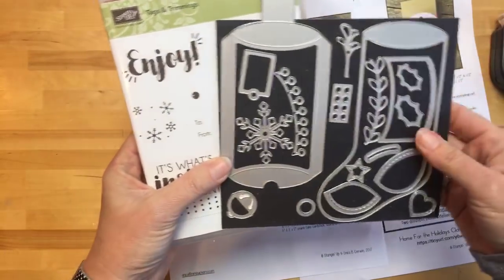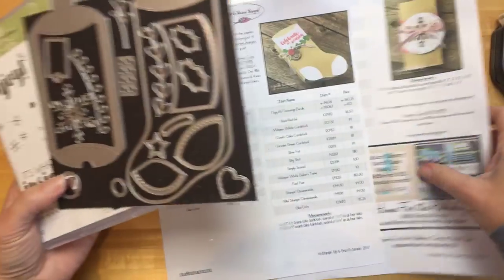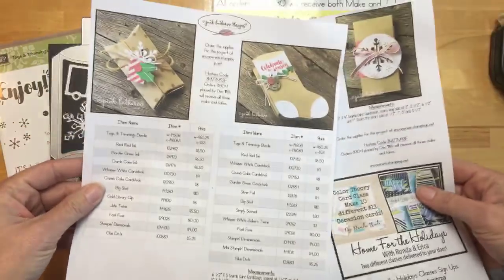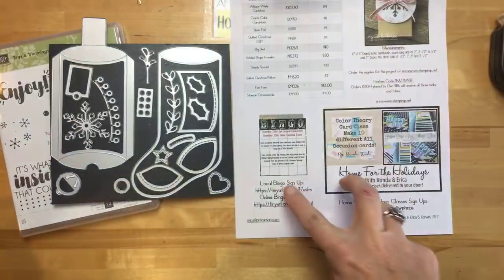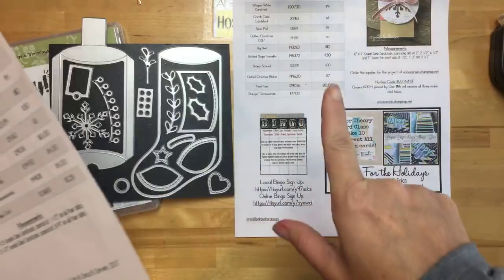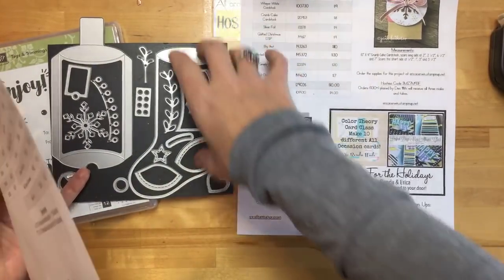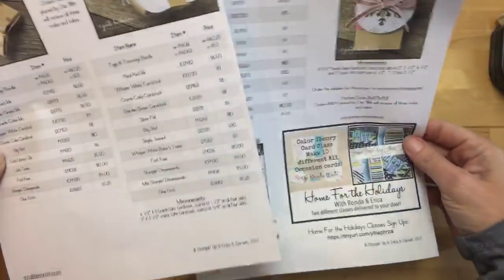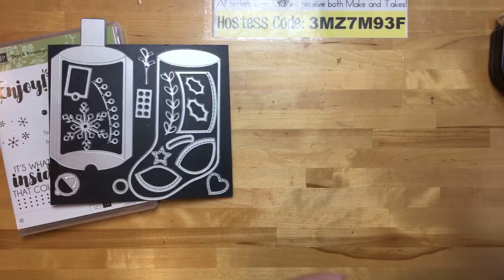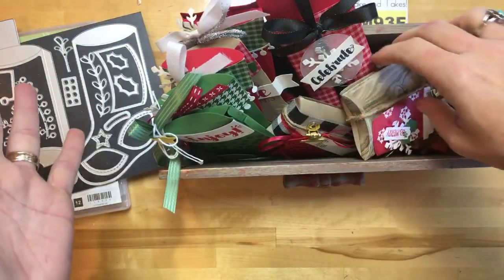I'm going to show you a sample that works any time of year — these stockings are all over Pinterest with a ton of different ideas. The project sheets have all the measurements and item numbers. I've used this set a lot — here's a pillow box, an extended pillow box I made in one of my all-star tutorial bundles, a project from our retreat, some Halloween ones, and lots and lots of stockings — this is my stamp club project this month.